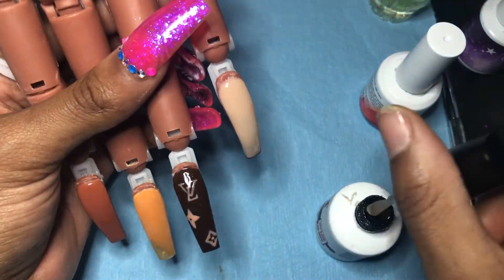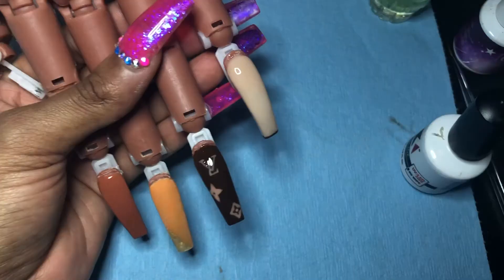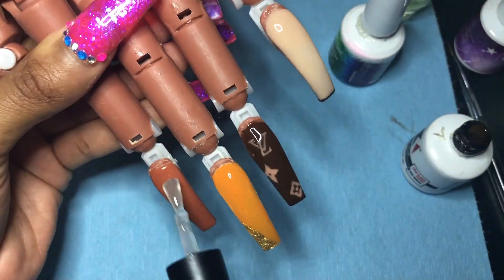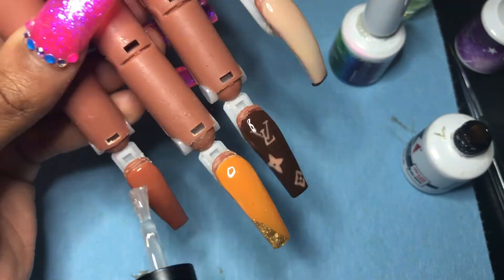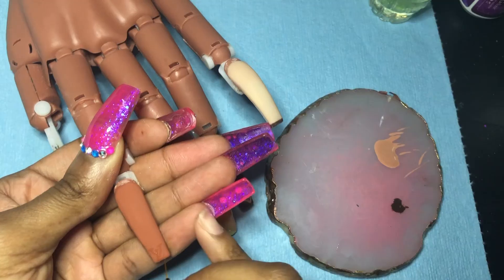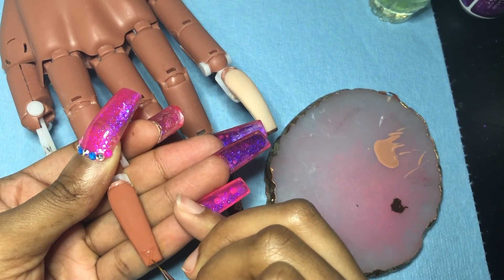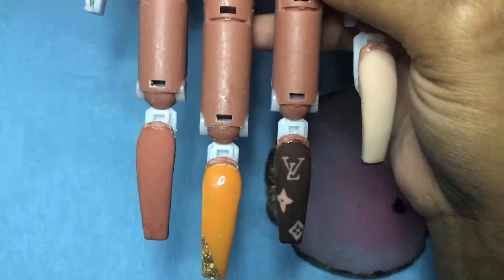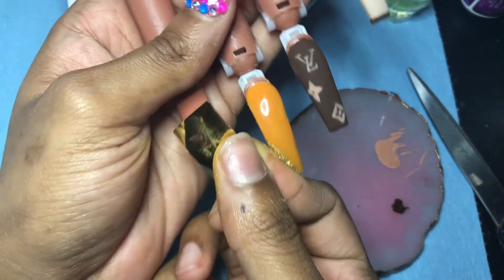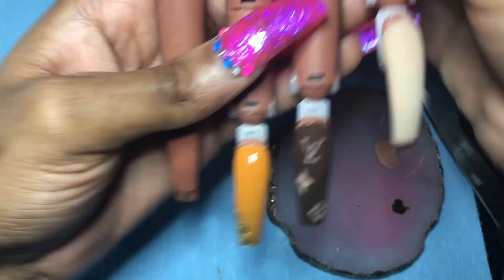I fast forwarded through this because I'm pretty sure you don't care to really watch me do this part. I went in with my Coupa matte top coat on the pinky, ring, and index finger, and used my Wave Gel shiny top coat on the middle finger to give a matte and shiny look. I decided last minute to use the Louis Vuitton logo on the index using gold foil, which I forgot to record — I'm sorry. But anyways, yeah, there's the gold foil. This is the final look — I hope you like it, I hope you enjoyed this video.